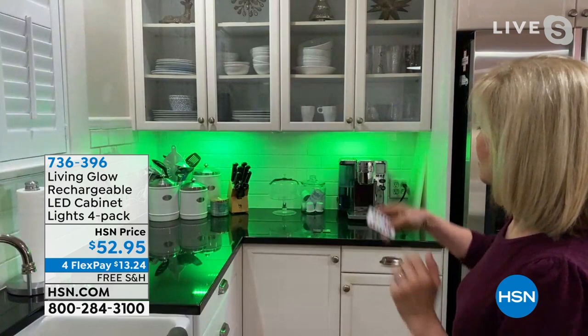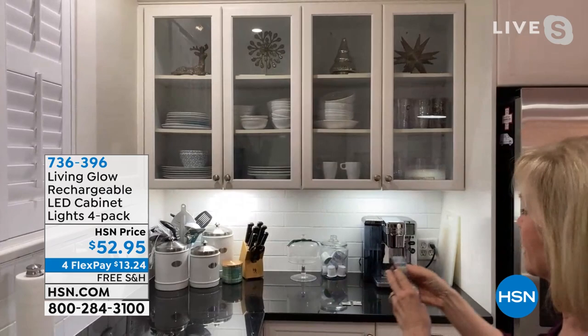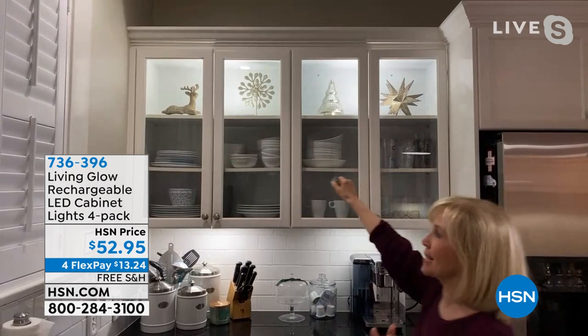A really fun place — up here on top of the cabinet. Think about hiring somebody to install it up there — look at the difference when I turn it on. I just laid it on the counter up there — that's the uplighting. And you never have to buy batteries; these are rechargeable. You just plug it in, charge it, and use it over and over again. Four flex pay, free shipping and handling.